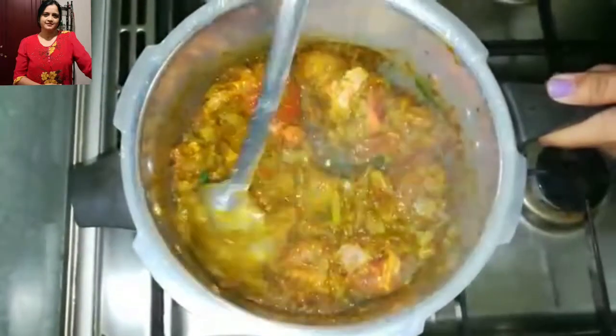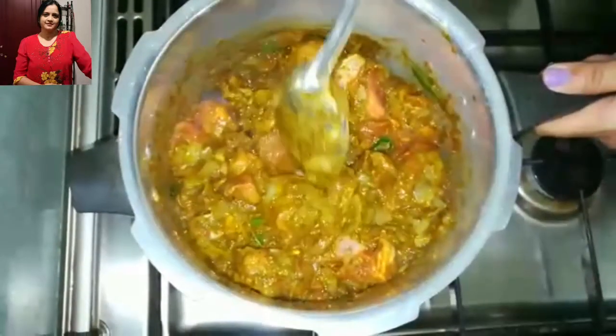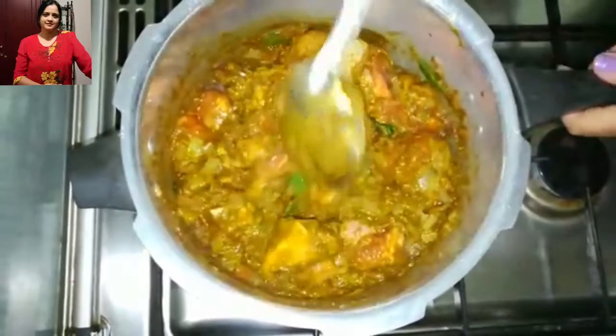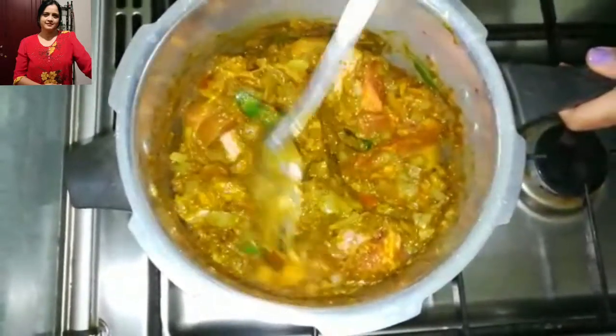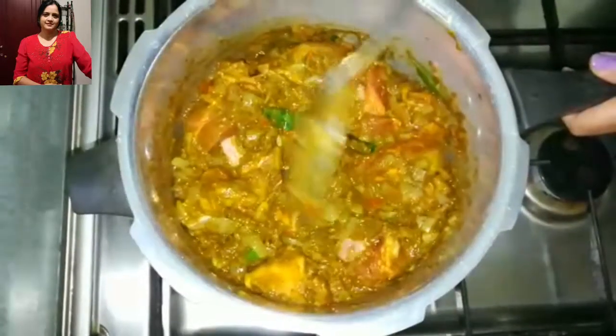Now I have cooked it for another 5 minutes with the mutton in. I have not used too much salt because while grinding the masala I have already used salt in that. You can use salt later if you require.